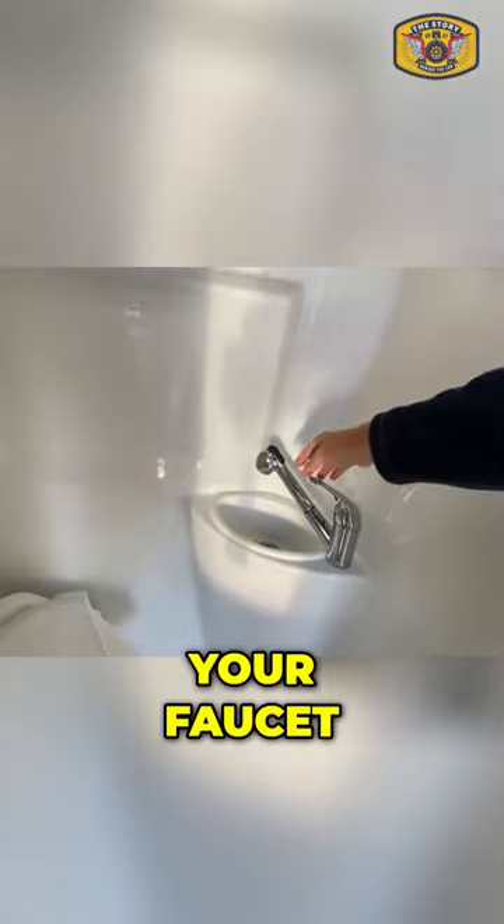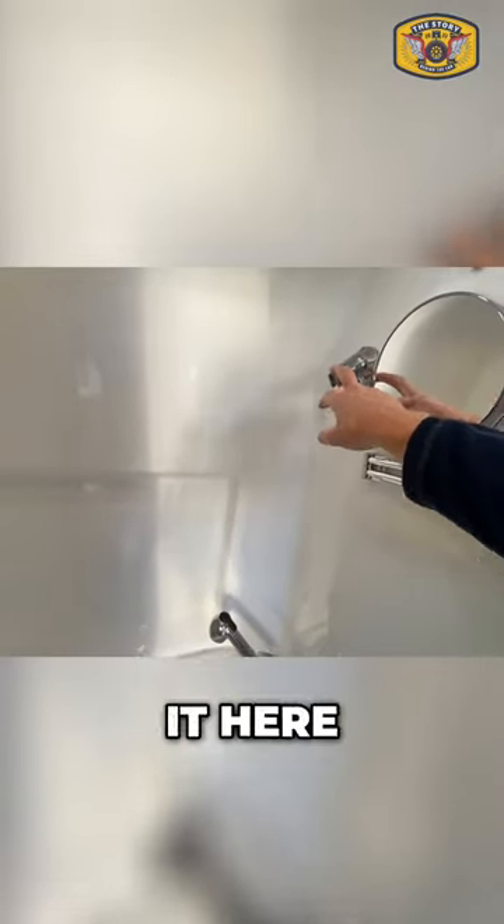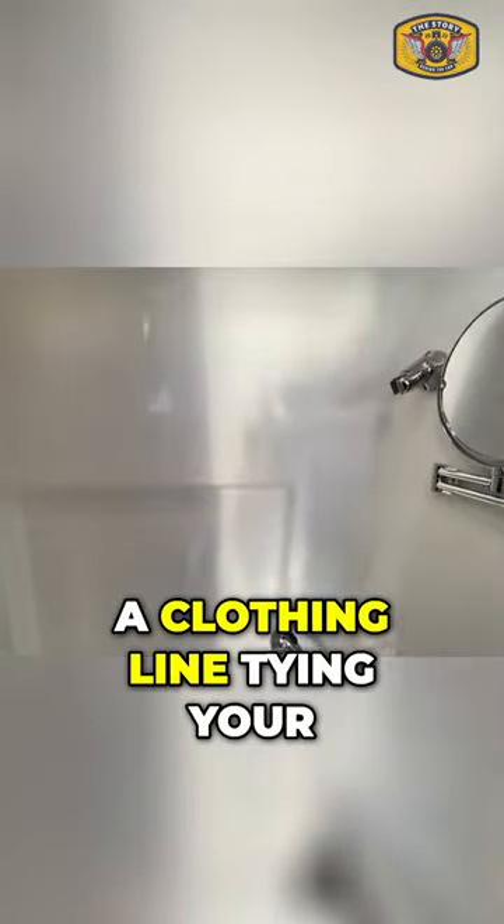You have your articulating mirror, your faucet here controls the shower, this pulls out and then you fasten it here. You also have a clothing line for tying up your swimsuit and towels.